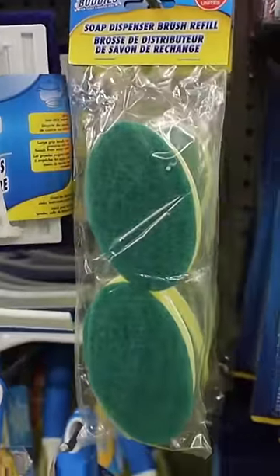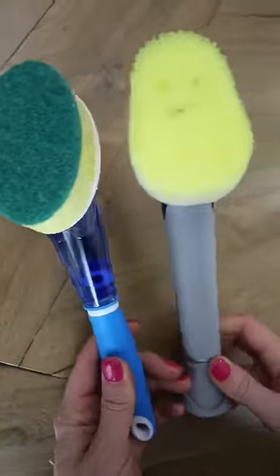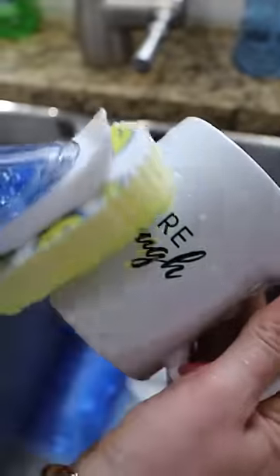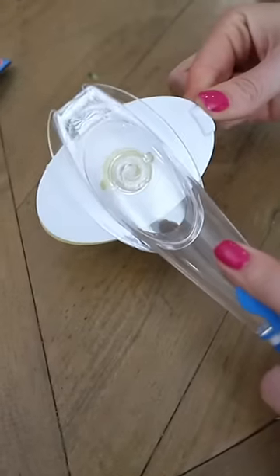They also have these sponge cleaners. I compared this side-by-side to the Scrub Daddy version and I think the $1.25 version works better. Of course they work great in a sink. You can also add a little bit of vinegar in with the dish soap to clean your shower doors. I just want to show you how easy these are to change out — just take that little cap, push it down and give it one clockwise quarter turn.